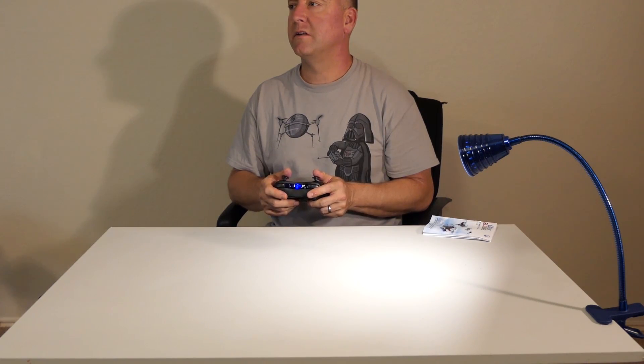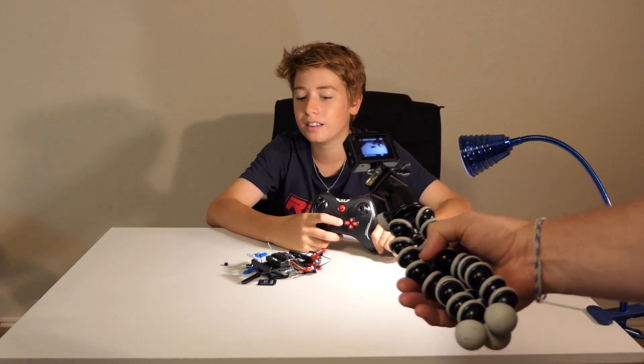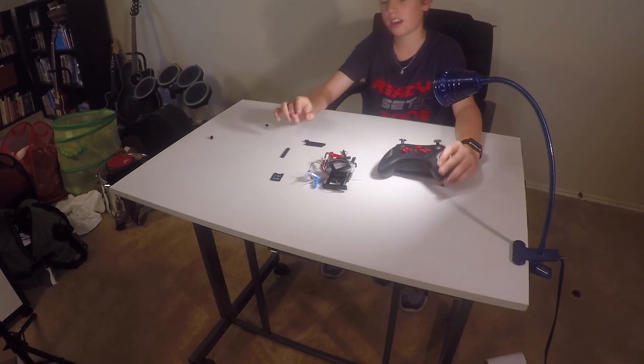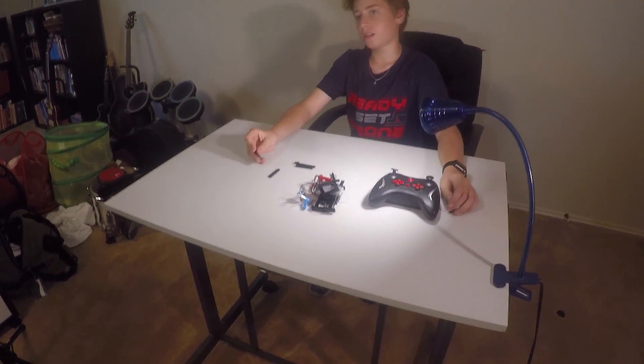I'm going to try the headless mode. As soon as he put it into headless mode, it went kind of crazy — it immediately nosedived, turned toward the TV, and just busted into a thousand pieces. So that's where we are.